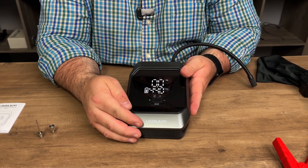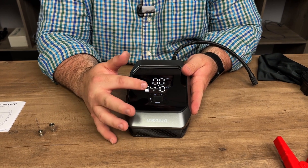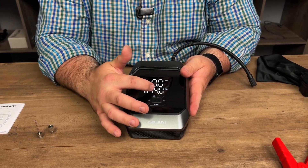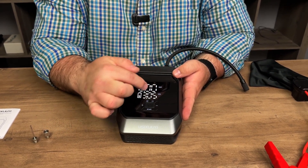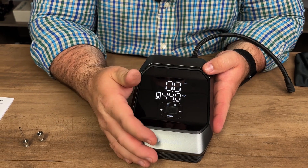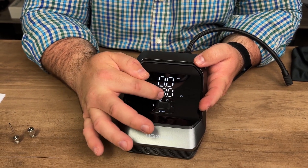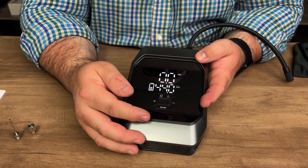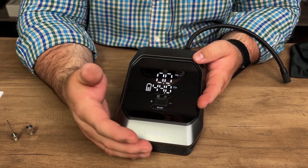It has a readout on the screen that shows how much battery you have left — you can see it went down because we aired up about three tires, which took about half the battery. It shows the PSI and the target number you have set. If you tap the unit button you can cycle through bar and KPA, but we leave it on PSI. It also has presets you can tap through for motorcycle, bicycle, and basketball. We set ours to 44 PSI, and you can raise or lower it easily using the minus or plus buttons.